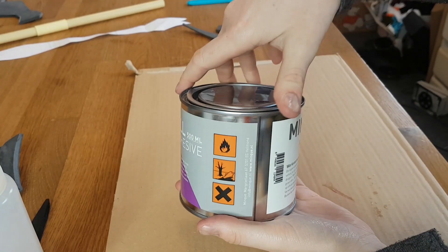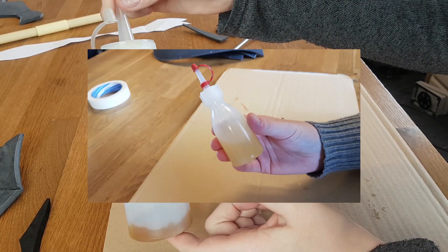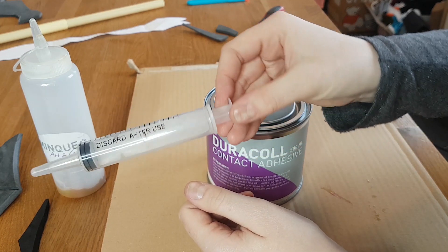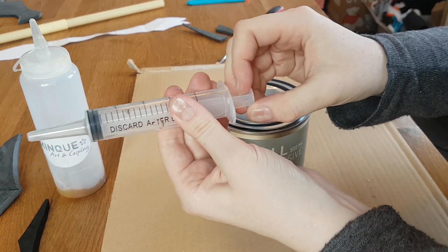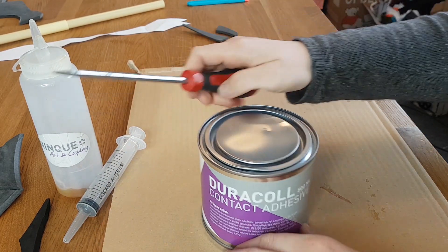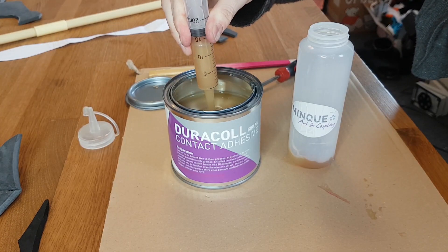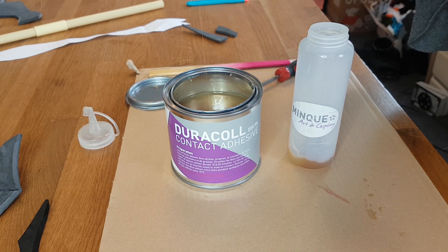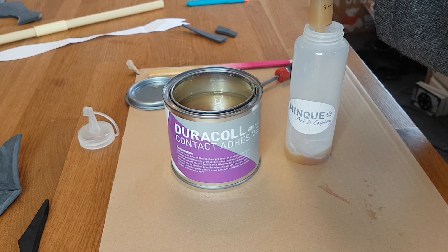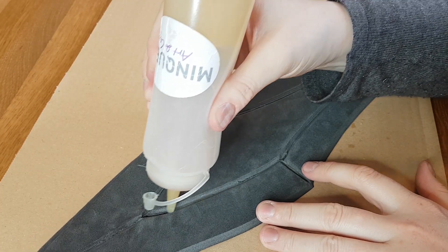Now let's take the glue, because we need to glue all of this together. I'm using contact glue and a little squeeze bottle so it doesn't dry out the whole can. I also use a little plastic syringe to take some glue out of the can and put it into the bottle. With a screwdriver I open the can and fill the squeeze bottle. This actually helps save the glue for longer, because it would otherwise dry out really quickly.